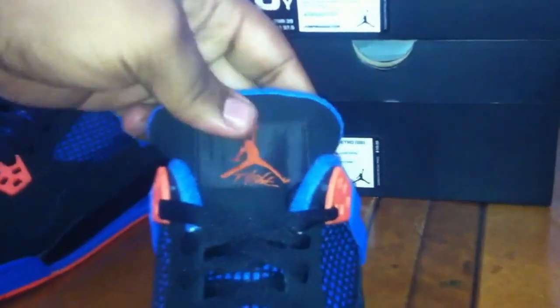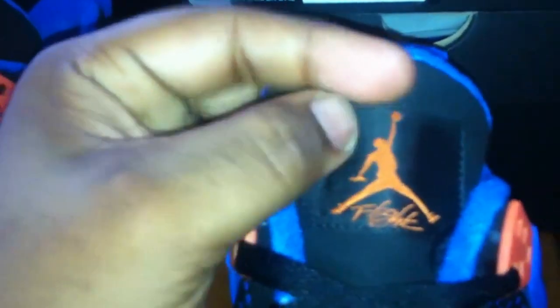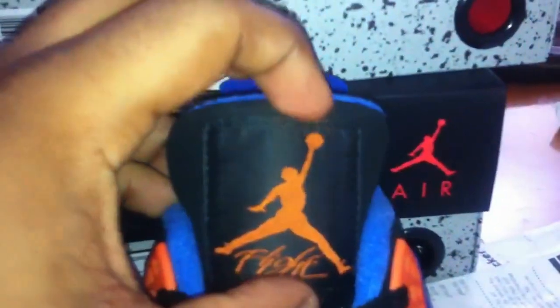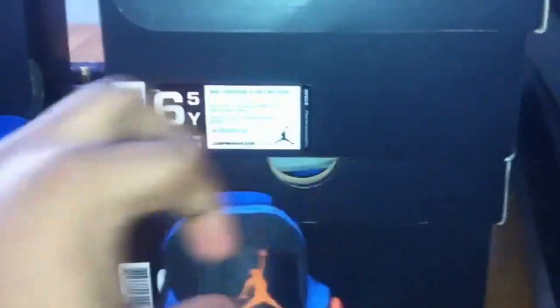One thing I did notice: the tongue on the men's and on the kids is the same tongue, but the Jordan stamp on the kids' is wider. You see how it's wider — the width of it is wider than the men's. The men's is just longer, the tongue is more narrow, but the tag on the kids' is just wider.